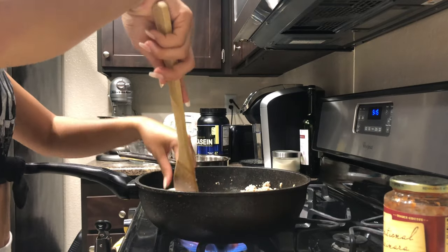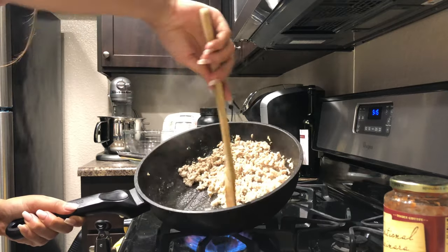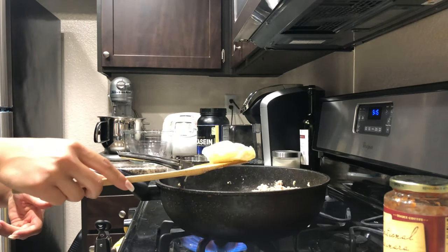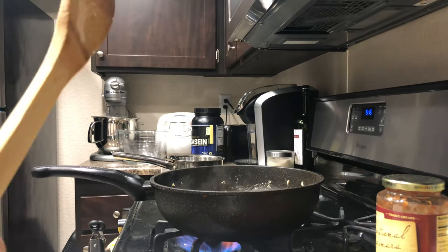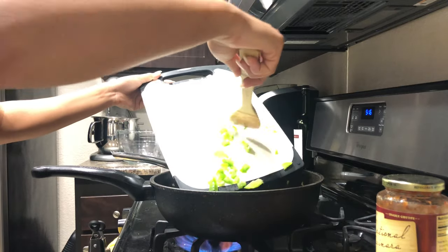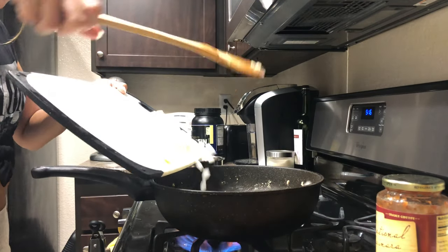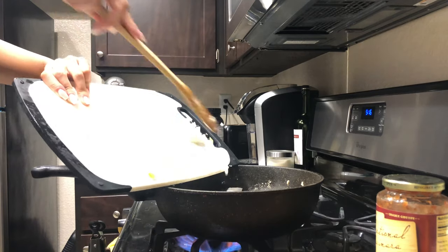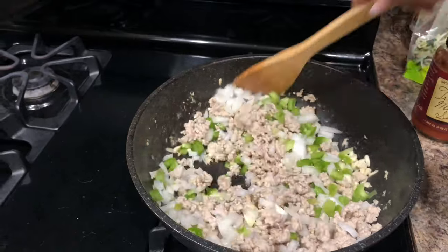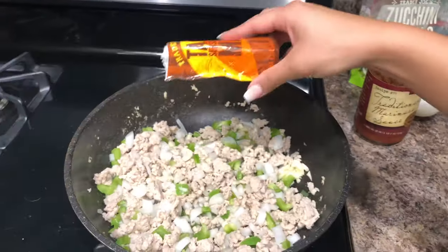This is how I get rid of the excess juices from the chicken — I'll just put a paper towel, kind of tilt the pan, and it'll soak up the excess juice. You don't want to take all of the juice because it's going to be dry, since it is chicken. So just take about half the juice. I like to add in the vegetables afterwards because I want them to still be pretty crunchy.